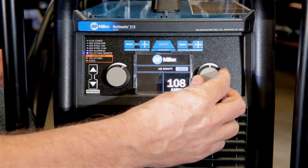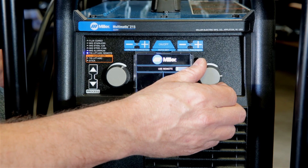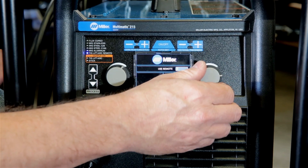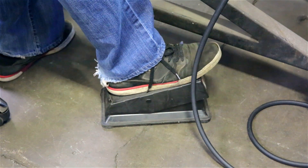We'll be setting our main amperage at about 170 amps. When TIG welding with the Multimatic 215, Peter prefers to use the wireless foot control option instead of using the wired foot control that comes with the machine.